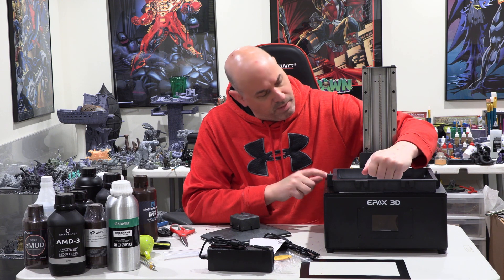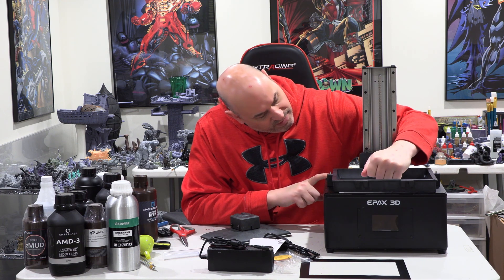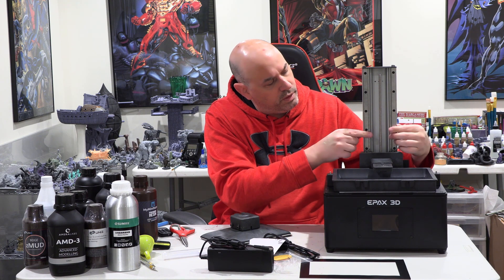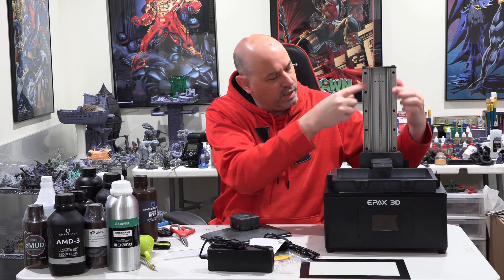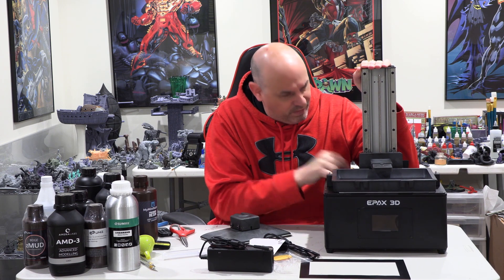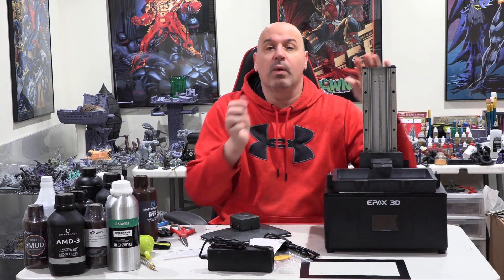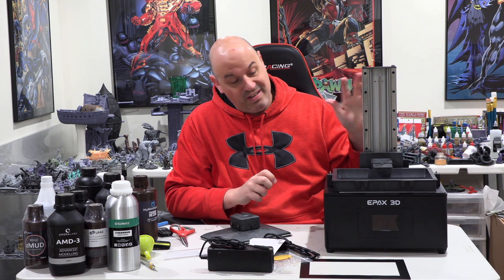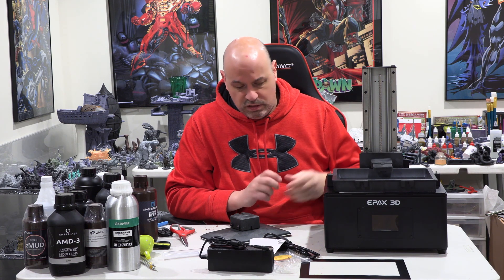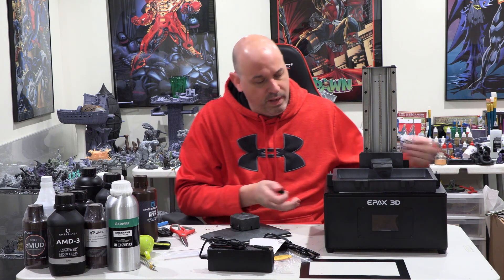The arm is the same high-grade plastic — I don't think it's going to flex at all. There's dual rods here, so that should be super stable. I don't feel any movement, but when I print, I'll watch to see if there's any flex between the arm and the Z axis.